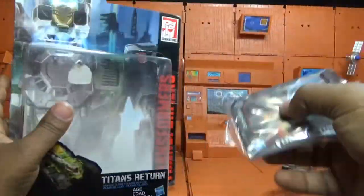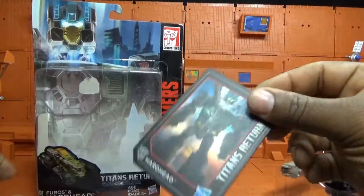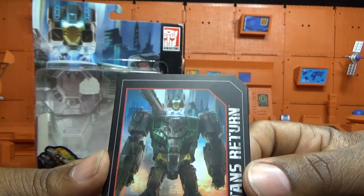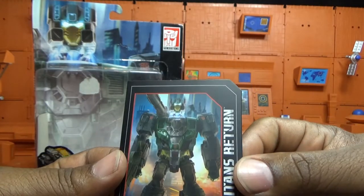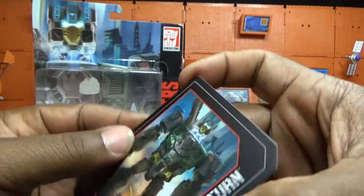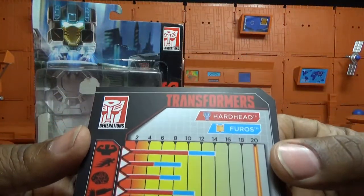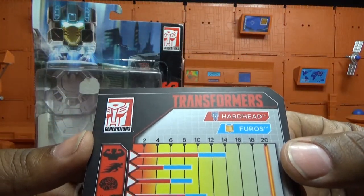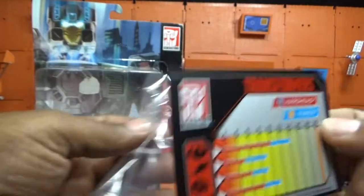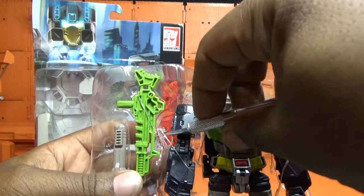I don't know why they just don't slide it in — why it has to be taped down. He is on his file card with nice little artwork that looks a little CGI, showing the headmaster either combining with him or detaching. On the back of his card is the tech spec for Furos — strength, speed, and intelligence — if you want to pause and read that. Now let's get this guy and his gun out of the packaging.